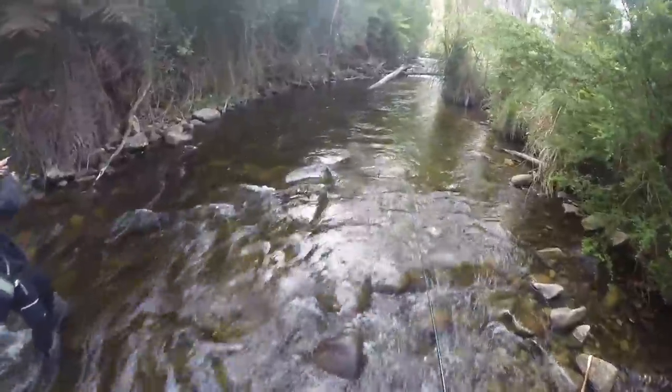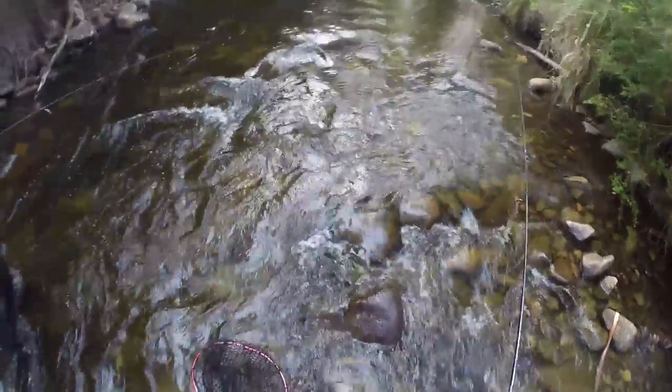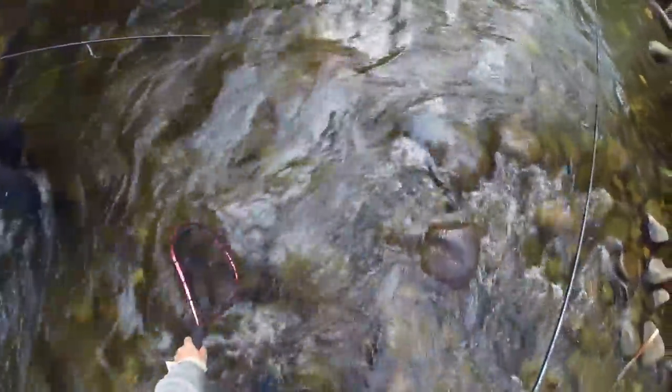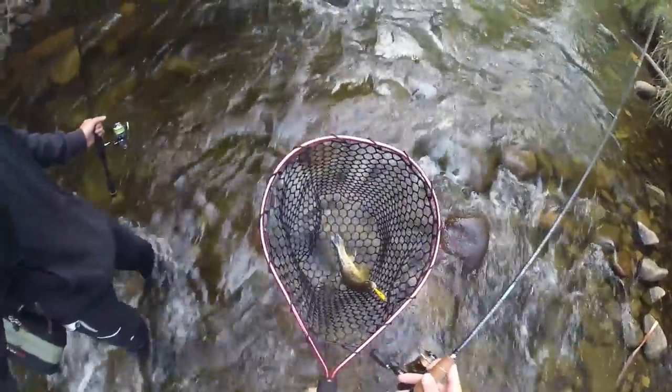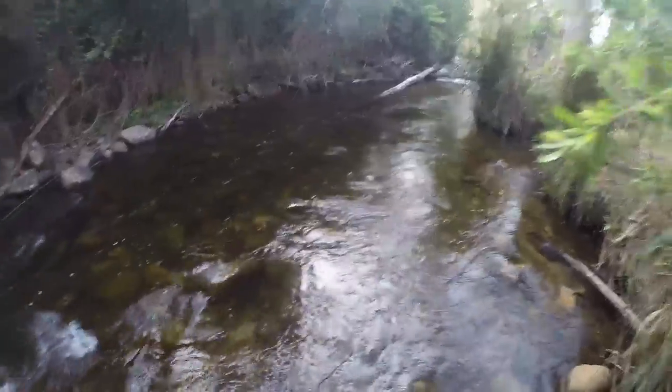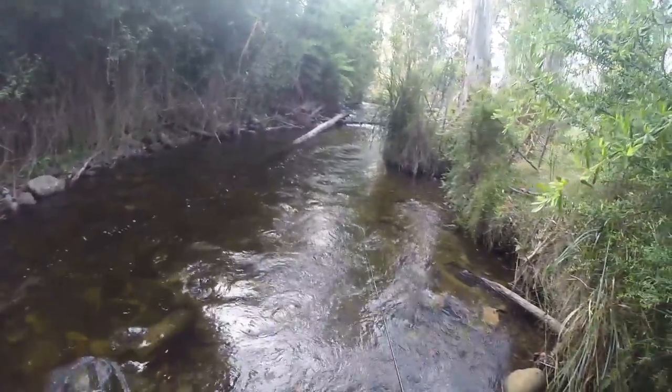Got one? Yeah — little guy. Lift him up so I can see him. I don't know where he is. Yes — first round! Oh my god. Johnny's just got his first trout. Filmed a little release on his phone, but I won't chuck it in the video.